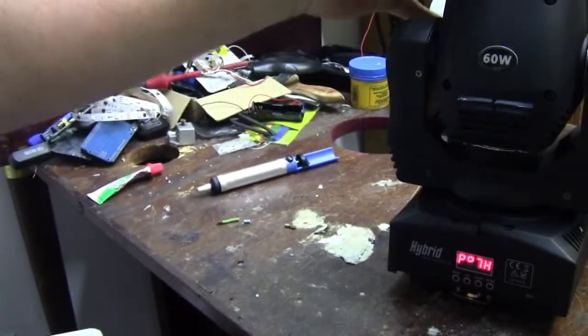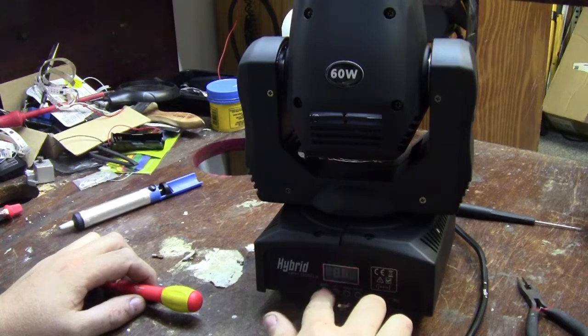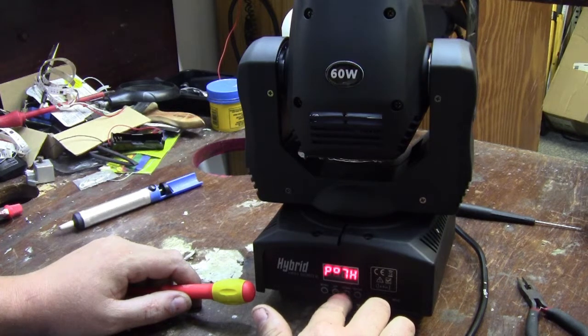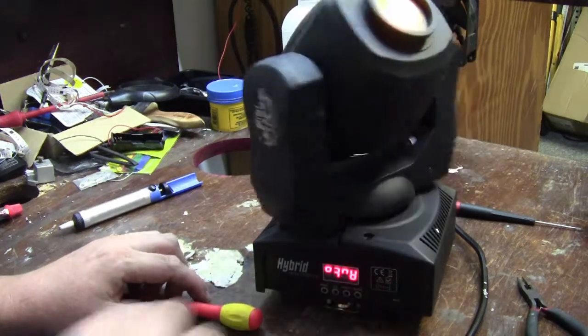It's now awake and it's putting a dot on the ceiling for some strange reason. Don't know why it wants to do that. The screen is running upside down because this thing normally hangs on the ceiling. Going into the menu — sound activated mode, auto mode. There we go, now we're getting something.